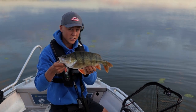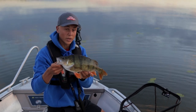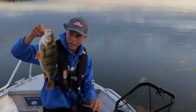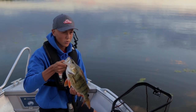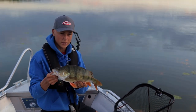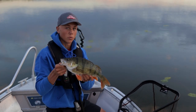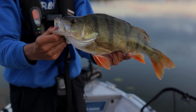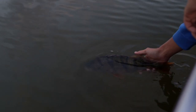Beautiful perch — I would guess this one is well over a kilo and 40 centimeters plus, so it's a really nice one. I caught it on the Berkley Dex Stanna and it's one of the biggest perch I've caught on this lure. It's worked tremendous for this type of fishing. The sun is starting to set and it's going to get dark here soon, but hopefully we can catch a few more of these nice perch before we have to head home.